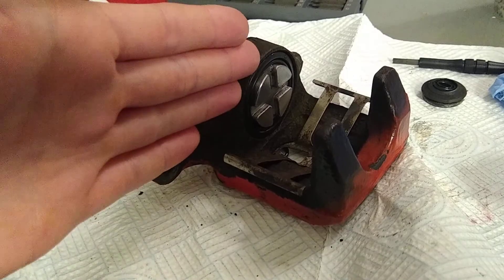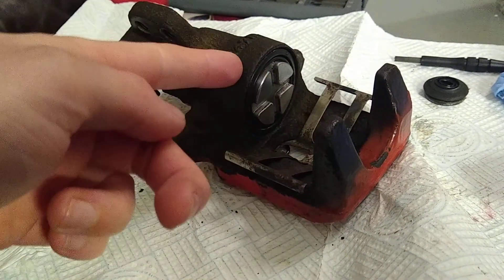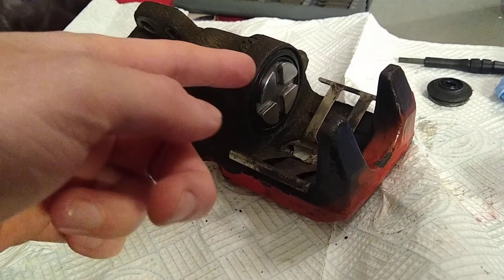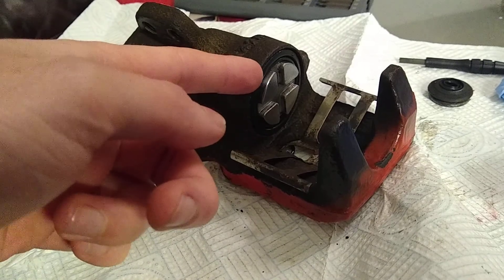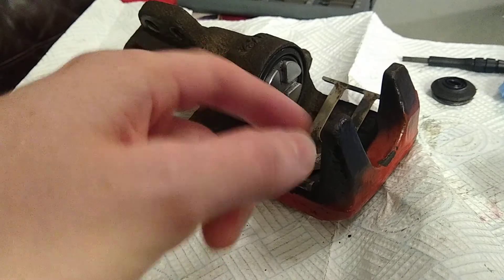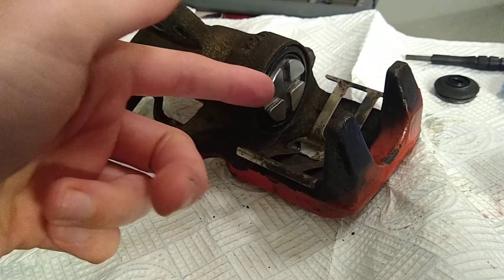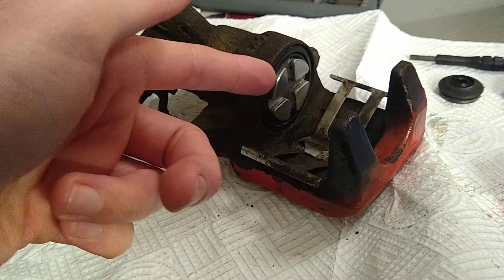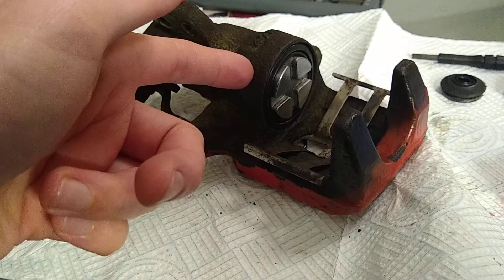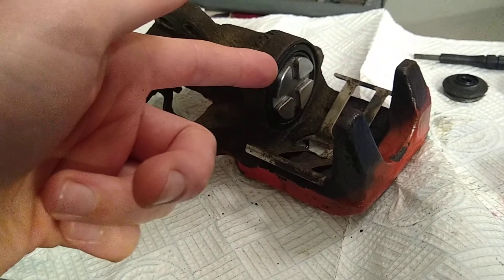When you apply the brakes, the piston comes out and pushes the pads together around the disc. The boot here is supposed to provide some returning force to pull the piston back off, which should free the pads away from the disc and allow the disc to rotate freely without any friction. What was happening was that the piston was sticking in the seal inside here and stopping it from returning smoothly.